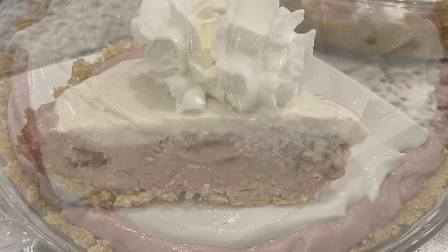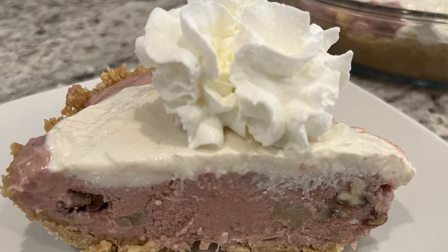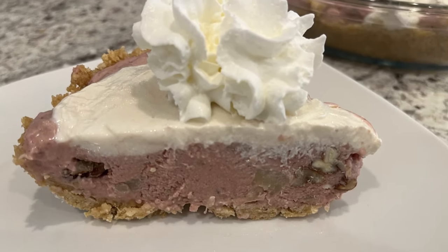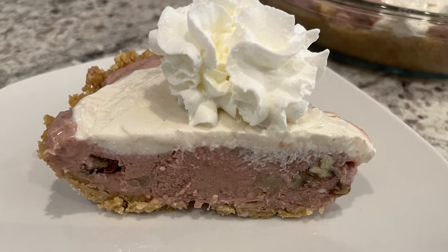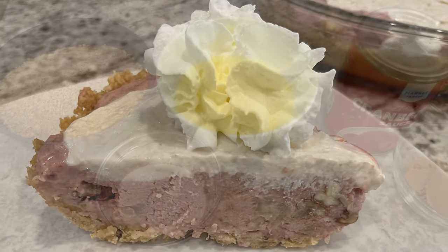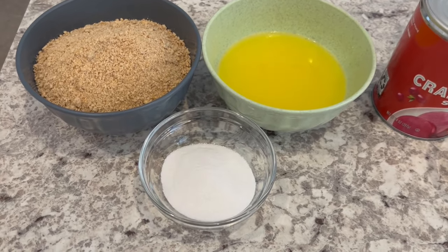My name is Andrea with Foodimentary Adventures in Food, and today I'm sharing a quick and easy recipe for no-bake cranberry pie. This pie is certain to become a favorite of your family and friends for the holidays. Let me show you what you're going to need.